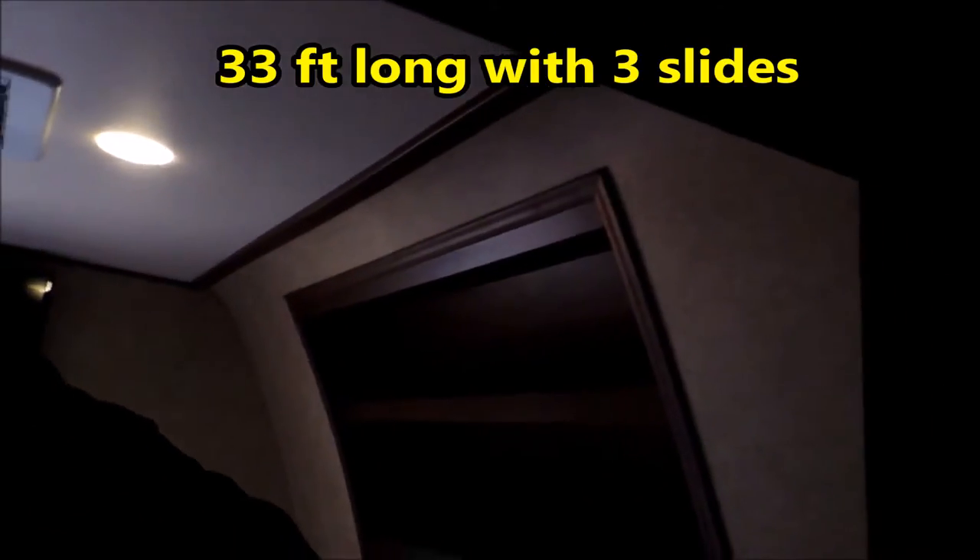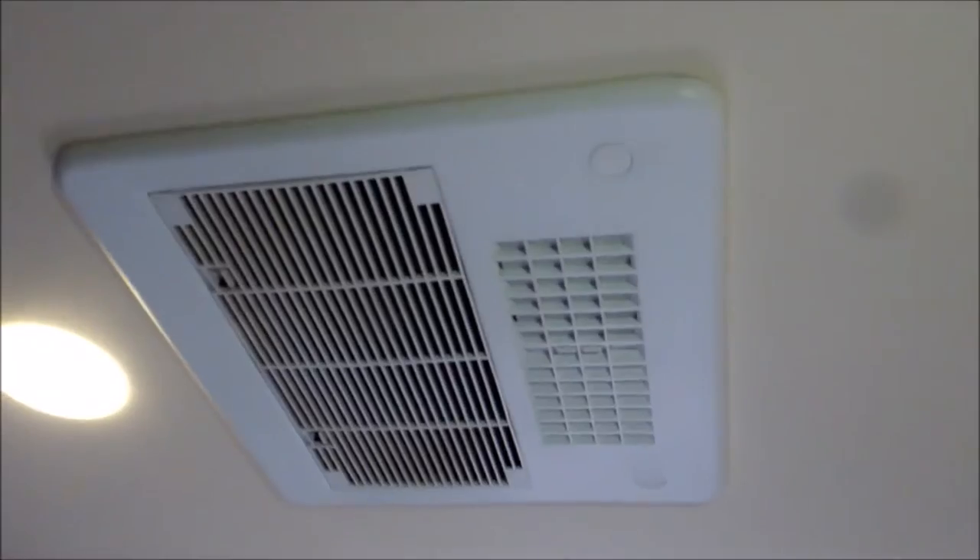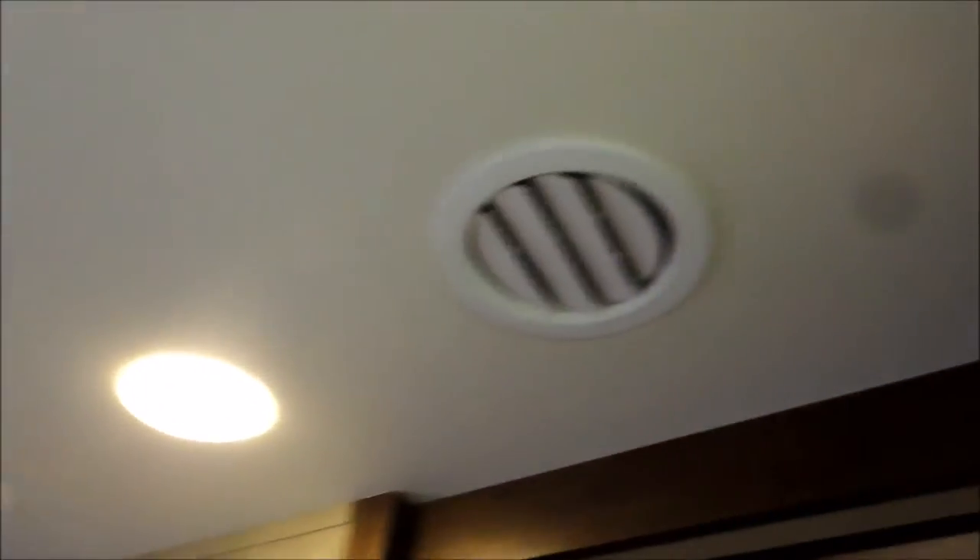Drawer system — you can keep everything in good shape. And then a big hanging closet. Big hanging closet over here as well. Sliding door into the bathroom. Another flat screen TV up over the bed. There's your second air conditioner — everything is ducted in here.